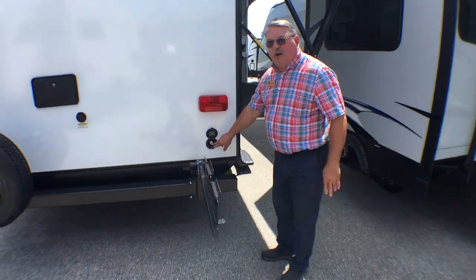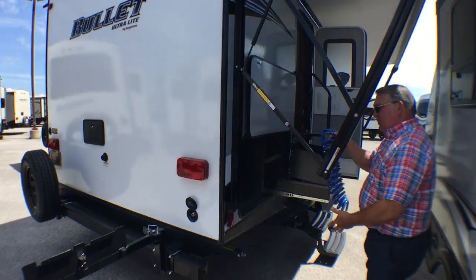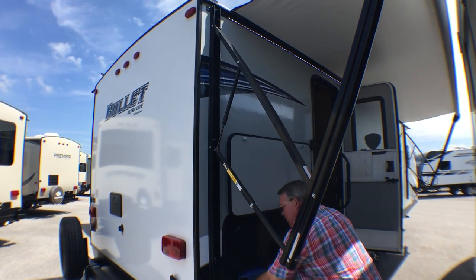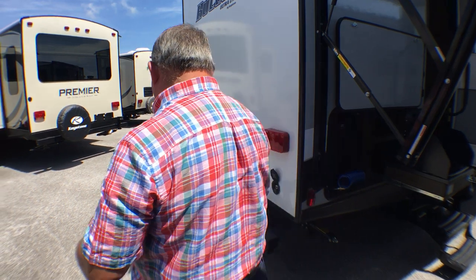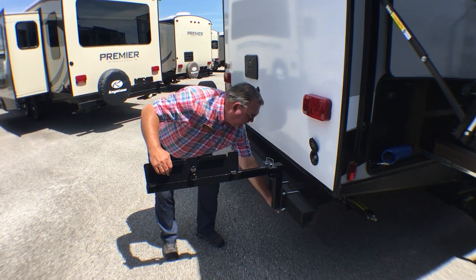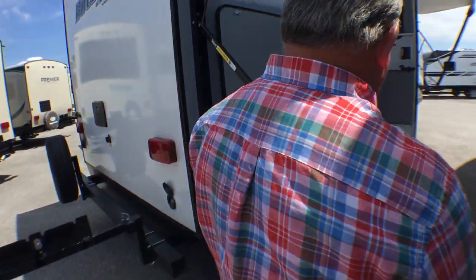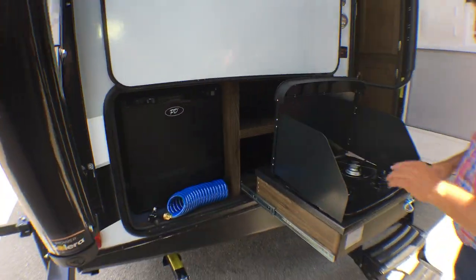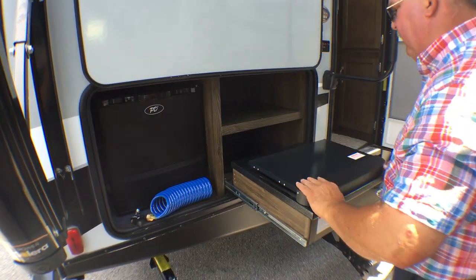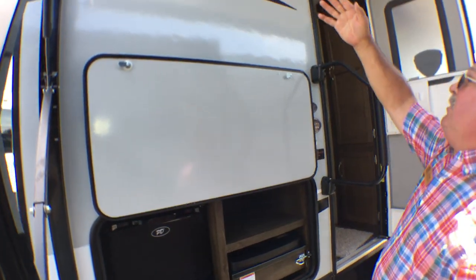Over here, this is pressurized water that you use in conjunction with the pressure hose. This comes with a gas grill that attaches to this support right here and plugs in so you're running off your propane bottles up in front. Electric refrigerator, two-burner stove that folds up and out of the way very easily, and storage on the outside. Everything here is underneath the awning.